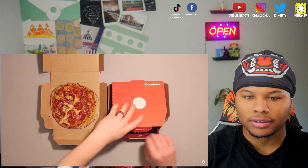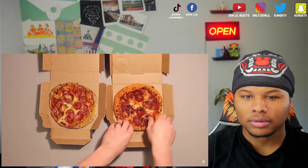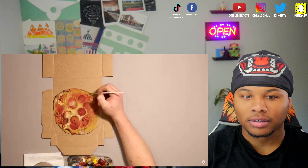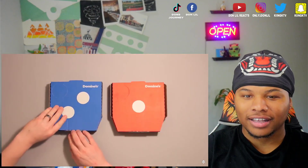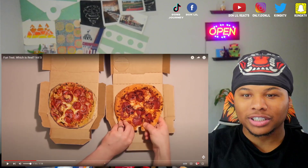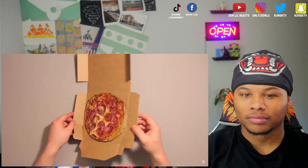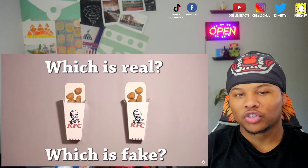All right, so the fake one is on the left. That's a real pizza. Crazy, right? That didn't look like a pizza though, I was just like... He did good, I'm not gonna lie. The real one was on the right.